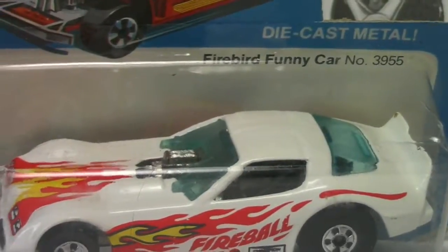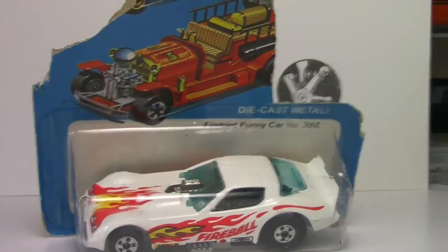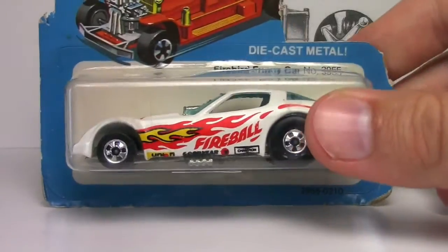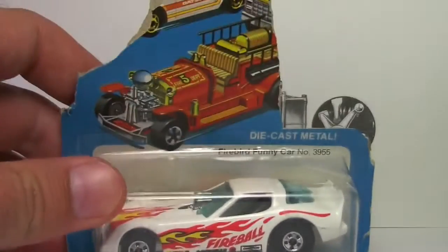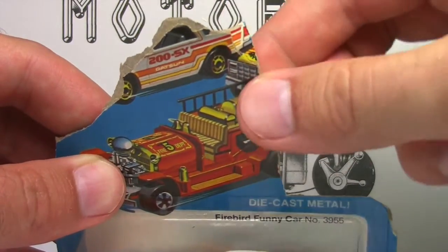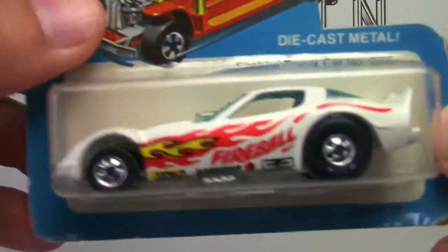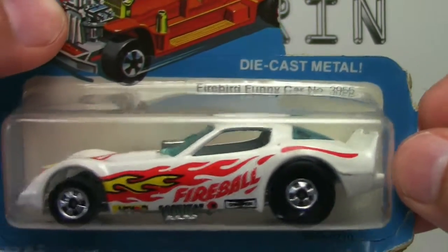This is a piece I got off of a website that was doing a clearance, and they had this piece. They were selling it at a loose price because look at the car - it's all messed up here. It's been chewed up and it's really brittle, just falling apart. So obviously this is a loose piece. This is a Firebird Funny Car, number 3955.